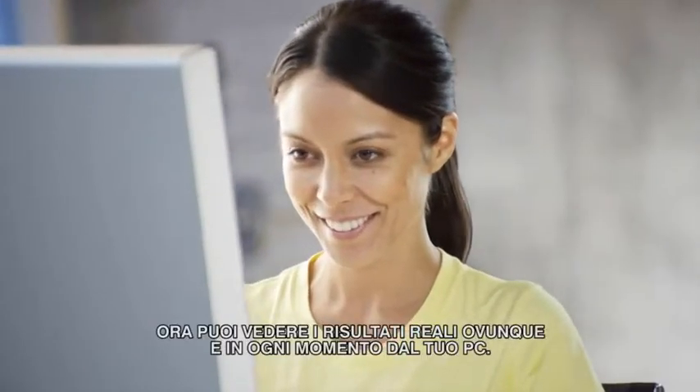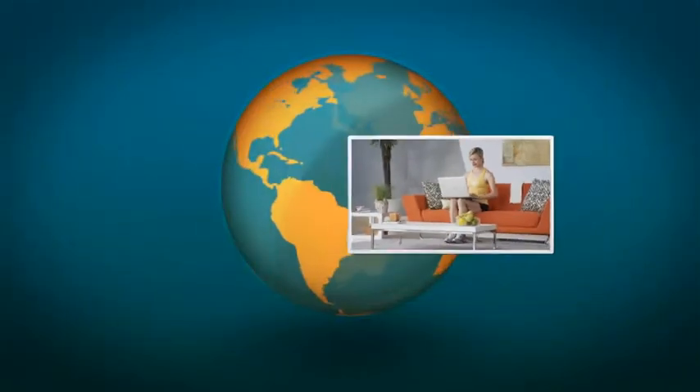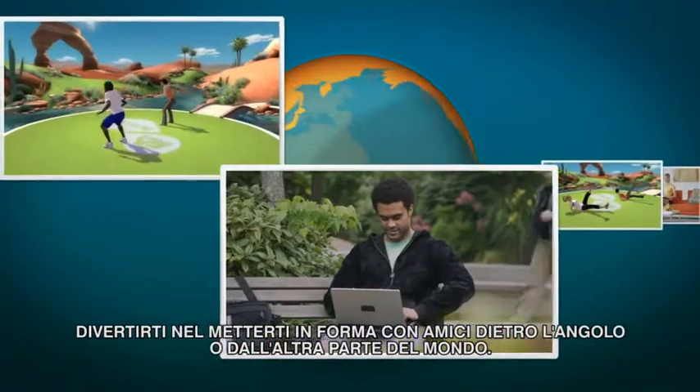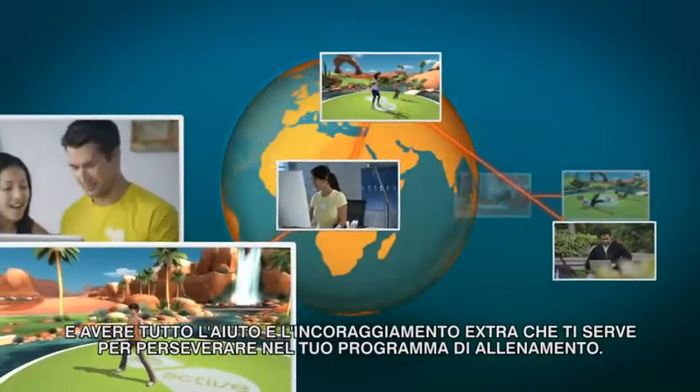Now you can see real results anytime, anywhere with your computer. Have fun getting fit with friends around the block or the world. And get all the extra support and encouragement you need.